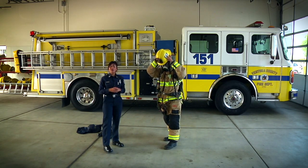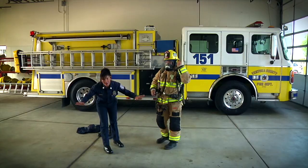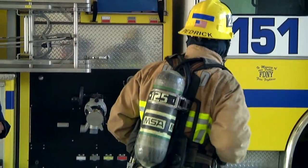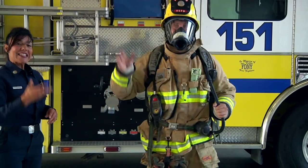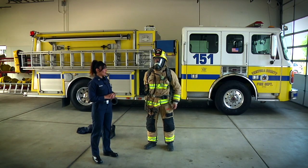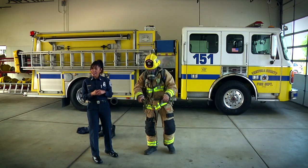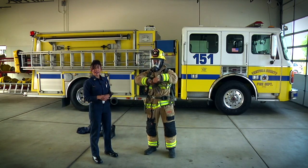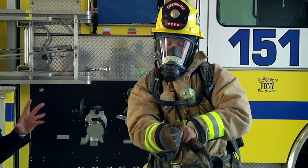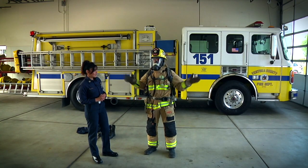This is our helmet which protects our head from any falling debris. When we go inside to look for you we'll be crawling around on our hands and knees, and you can see that Nate is not scary. Here's the bottle — it has air inside. He's going to hook up to his mask really quick and you're going to see that he sounds a little bit like Darth Vader, but one of the things that we want you to remember is that Nate isn't scary — that's just what it sounds like when we're on air. So if you see Nate crawling around and looking for you, make sure that you come out and help us find you. These are our gloves and they protect our hands from any kind of heat. Nate's not scary — don't be scared, it's just me, Nate.